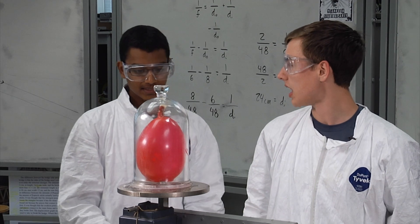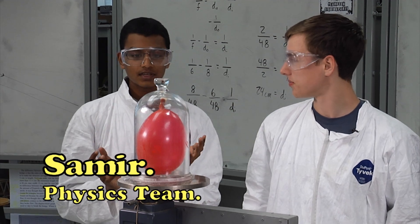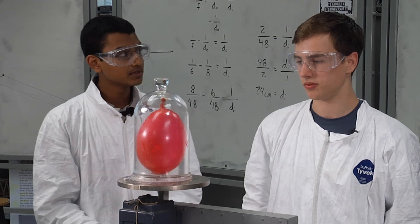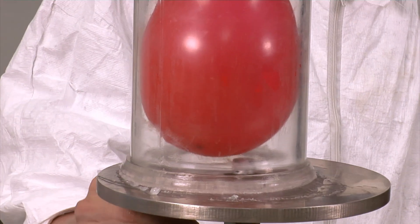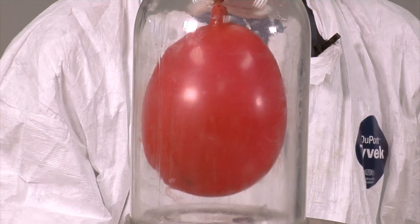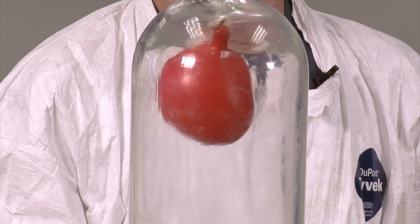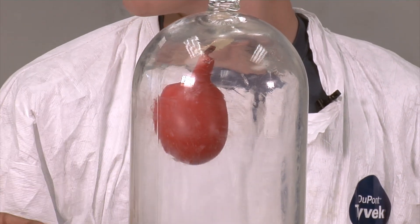Now let's see what happens when we put air back into the bell jar. What should happen is that the balloon should contract because the air pressure outside the balloon is higher than inside. So the pressure will want to equalize again. Now air is being brought back into the bell jar, and we see that the balloon is contracting and going back to its original size. Now the balloon and the air inside and outside are in perfect equilibrium.